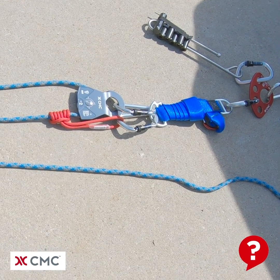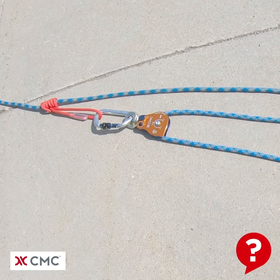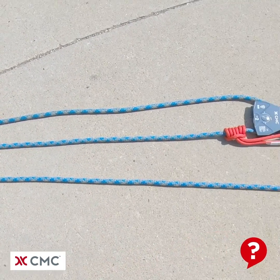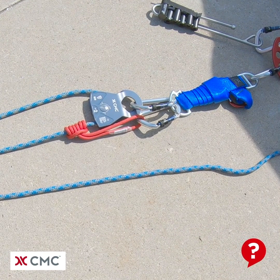Hello and welcome to another what's wrong video from the CMC School. Take a close look at this system and try to spot what's wrong with it. The second rope system that would function as the other half of the twin tension system or the belay line has been purposely left out for clarity in this video.